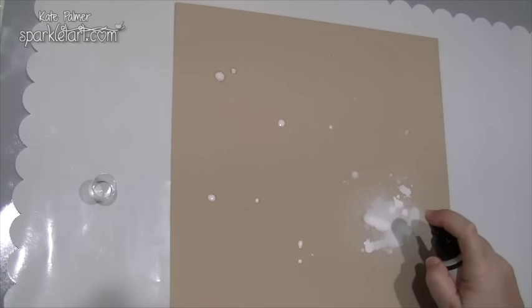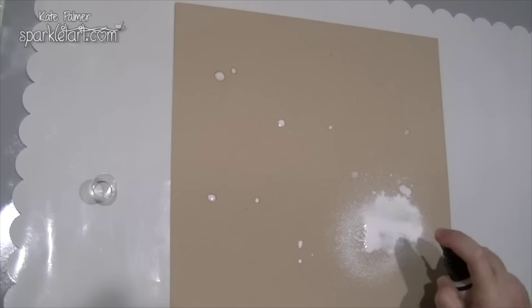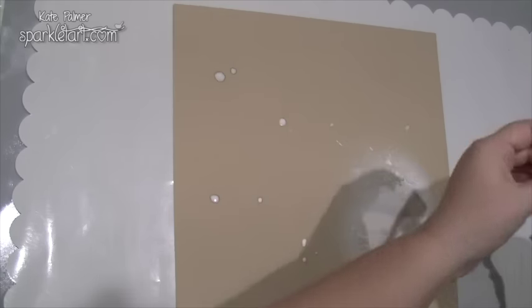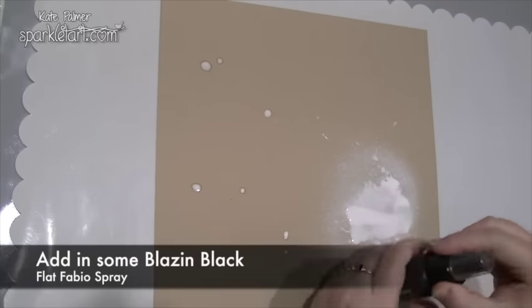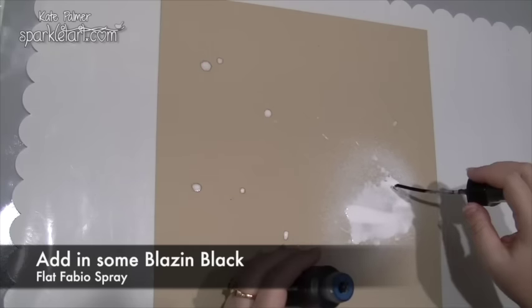Now this section here, where I'm applying it the most, needs to be just a little bit bigger than my actual image. And then what I'm going to do is, while it's still wet, take the blazing black and apply the drip.